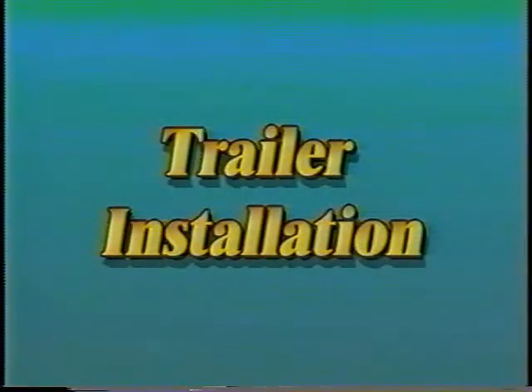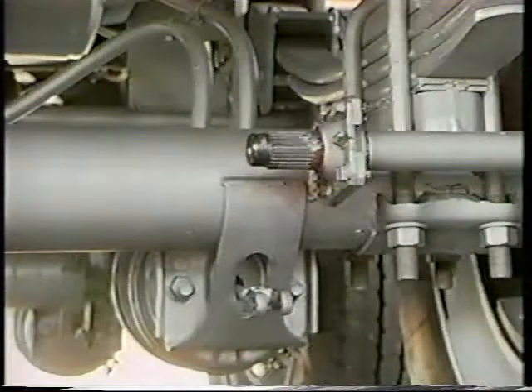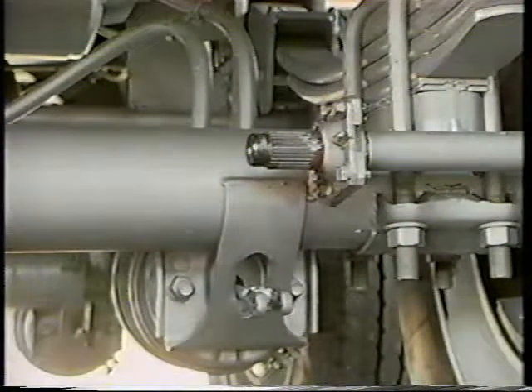Installing a Haldex Automatic Brake Adjuster is simple and quick when you follow the procedures step by step. Let's start with the anchor bracket and adjuster installation.